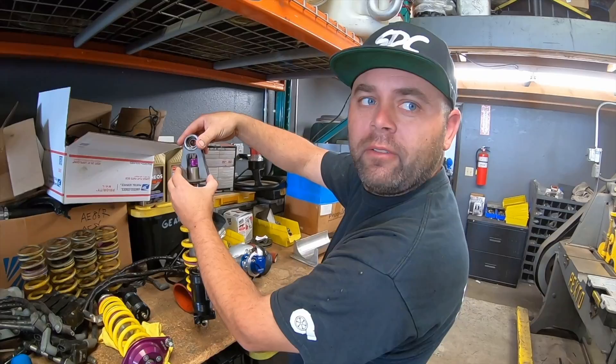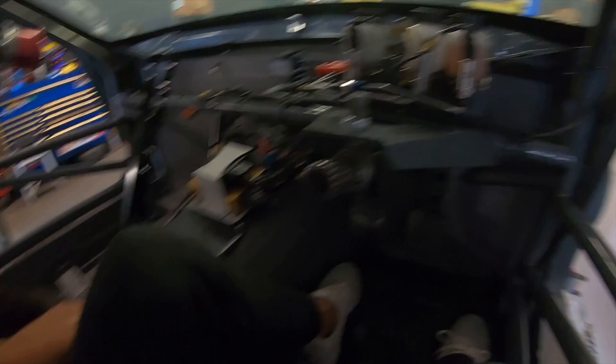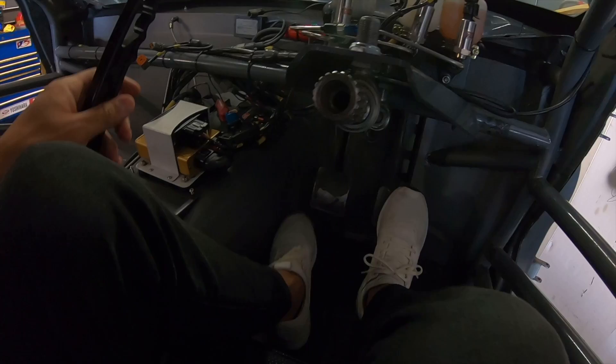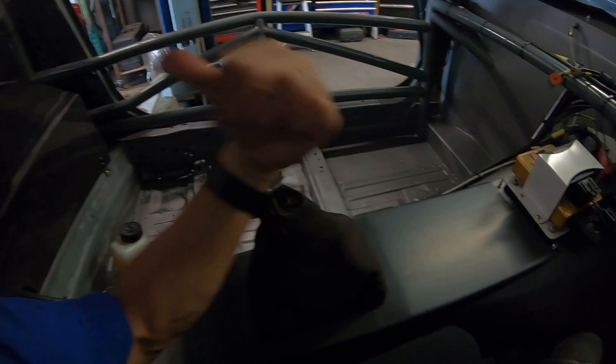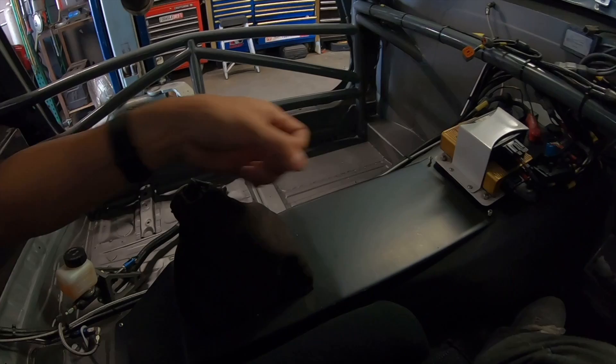So you're gonna just weld this whole thing right? Yeah, all this is gonna get welded. This is a spacer and now it's eye to eye. So seat fitting — it's the same position as previous: clutch pedal, brake pedal. But obviously the shift lever is a lot more this way because we moved the engine like seven or eight inches towards the back, so it's just something like this before but now it's here. We're gonna make an extension and we're gonna make the whole new e-brake location.